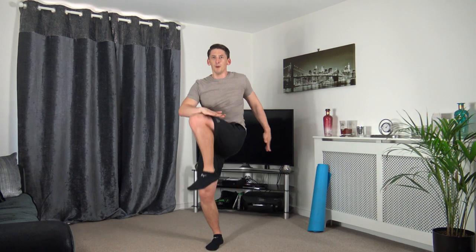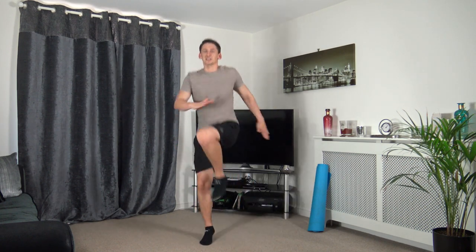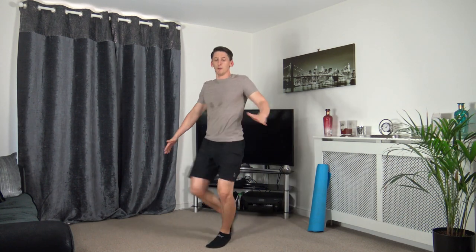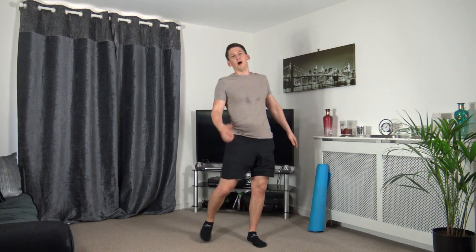Next one is that knee twist — bring it up and twist in. Five to go — three, two, one. Bring it up, bring it up. Those of you who want to jump and do it, three, two, one, let's go — just like that, well done. If you don't want to jump, just bring the knee up — keep it low impact for yourself.